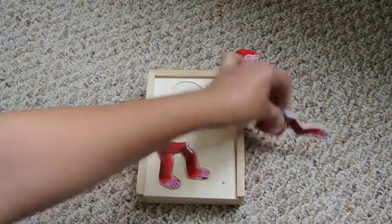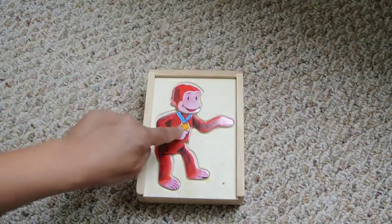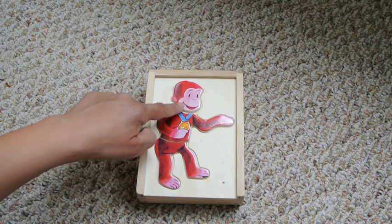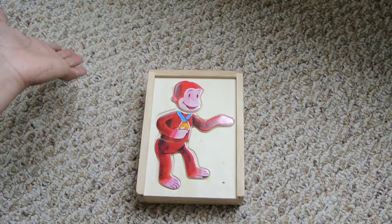We have regular George legs and a happy George with a medal. I wonder what he won it for — maybe it was a race, or maybe he won it at a science fair. Maybe he ran a marathon. Very cool. He's happy he got a medal.